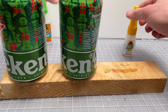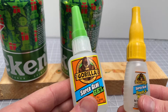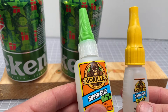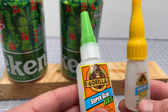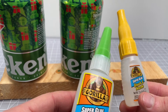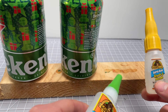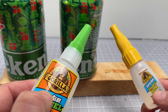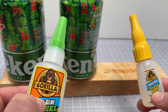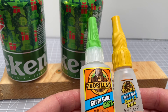They both work and are both good glues. In summary: the super glue gel is really good for vertical applications where you're worried about dripping and need the extra thickness. The standard super glue is better for flat surfaces where running isn't a concern, and where you want to cover more surface area with less glue — like a metal bond where it won't saturate the material.